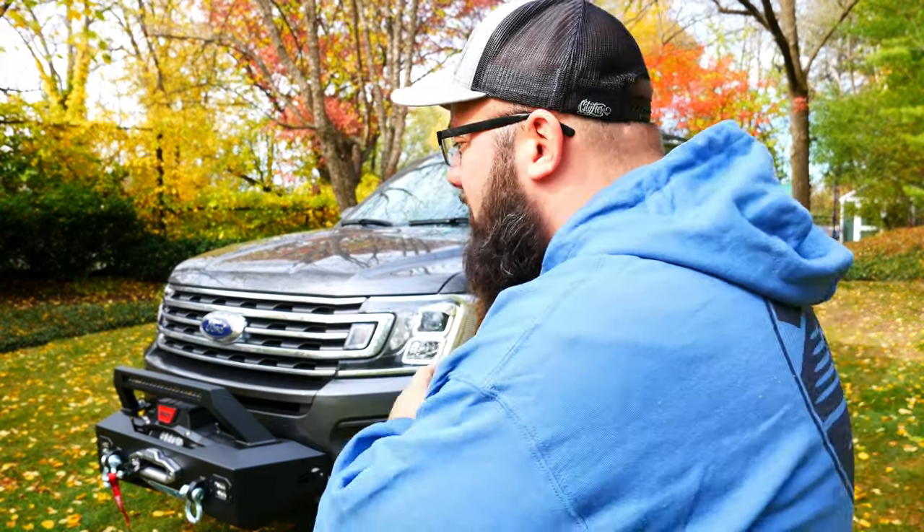Hey guys, welcome back to the channel. I'm Warwick and you're watching Gas Tax, the channel that's here to help you figure out how to build your dream garage. And today we're talking about my 2020 Ford Expedition that I just put a winch on. So let's jump right into it.